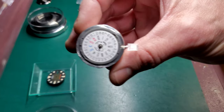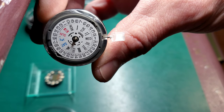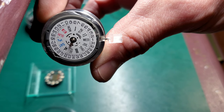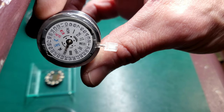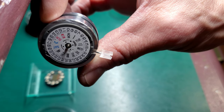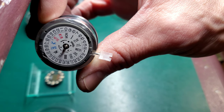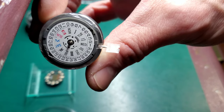When you get a new NH35 movement, you'll see how the day and the date are lined up with the stem, and that is set for a three o'clock day and date window with the crown coming out of the case at three o'clock. A lot of Seiko cases have the stem coming out at about 3:45 or four o'clock, which means you're going to be using the day and the date somewhere up around where the four is on the date wheel, and you'll see there's no day lined up with that. So you'll have to replace the day disc with one that's designed for a four o'clock crown.